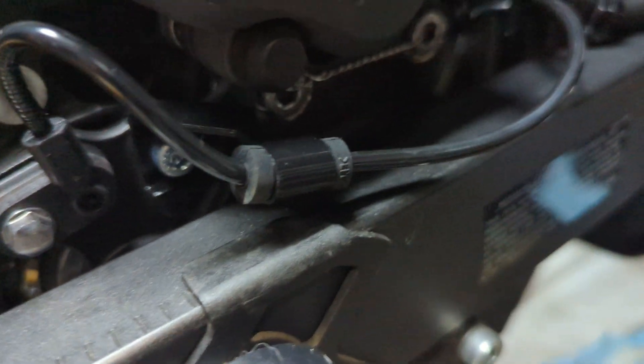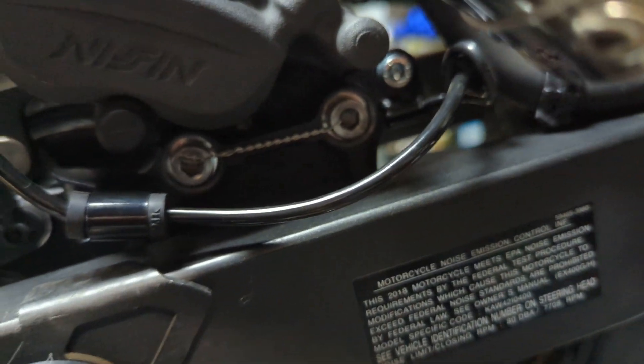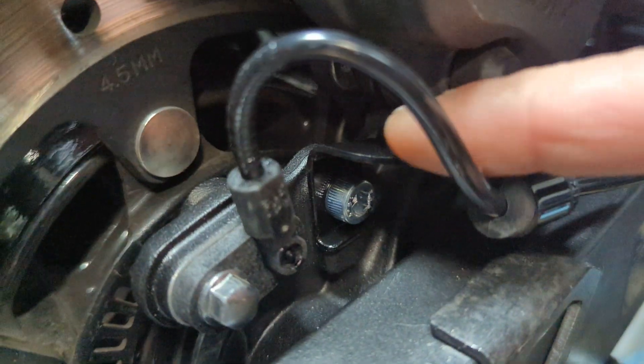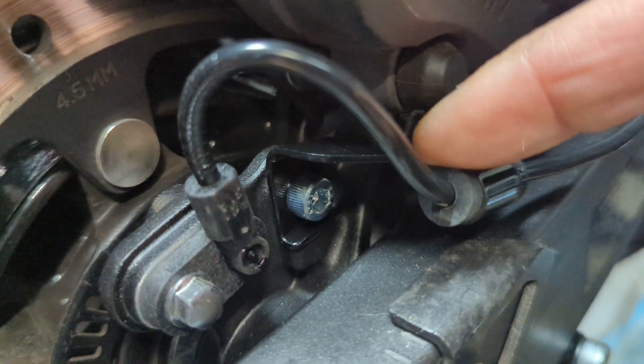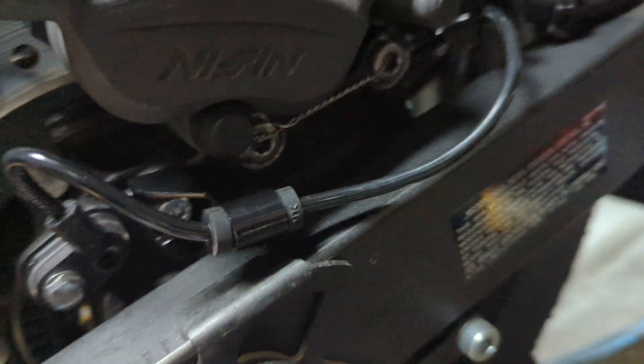Someone with a 2023 sent me a picture of their layout and this is the correct way — really the only way for it to go. This is the new holder here that bolts onto the new brake caliper bracket.